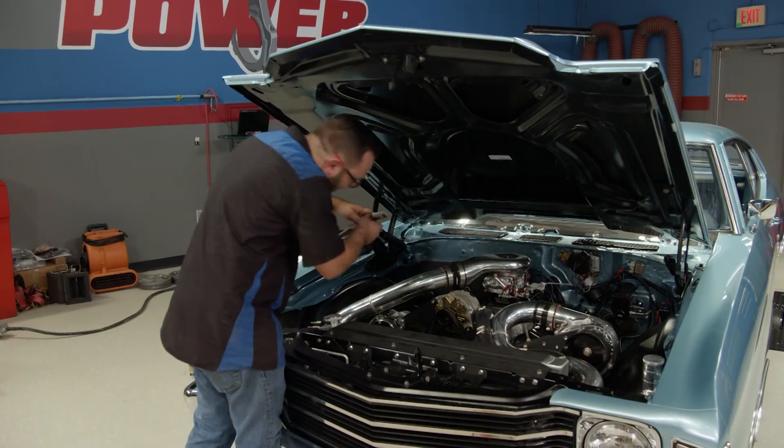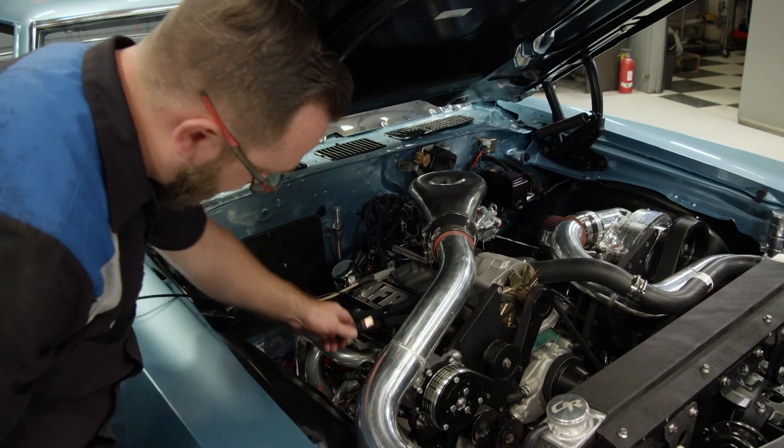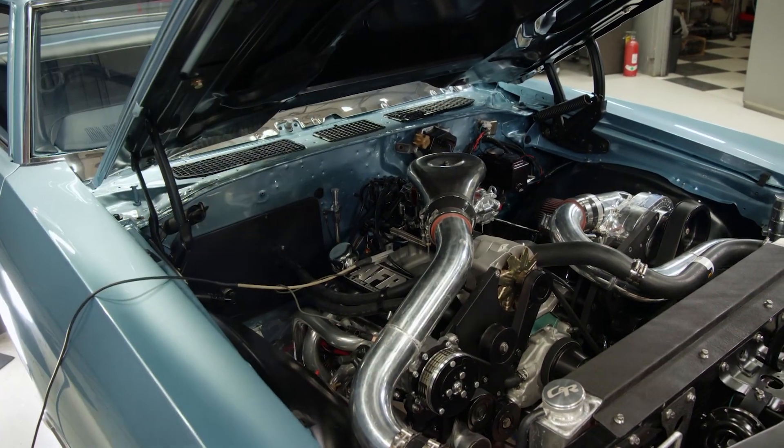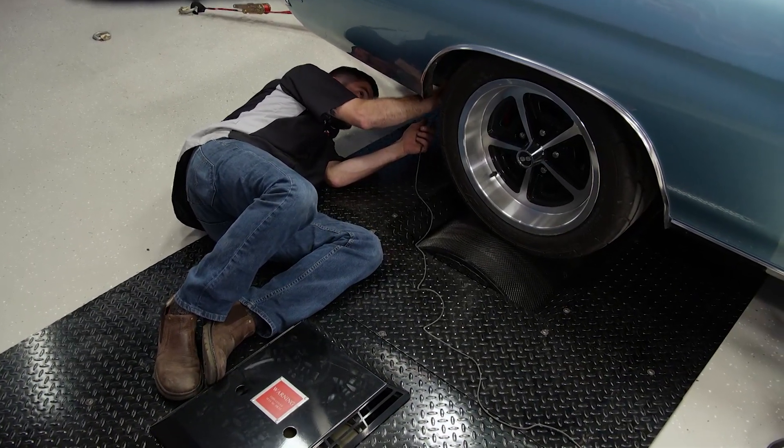Next, Mark connects the TAC pickup directly to the plug wire, then attaches the ground to the AC compressor's bracket. Another ground is attached to the chassis of the Chevelle, then to the dyno platform.